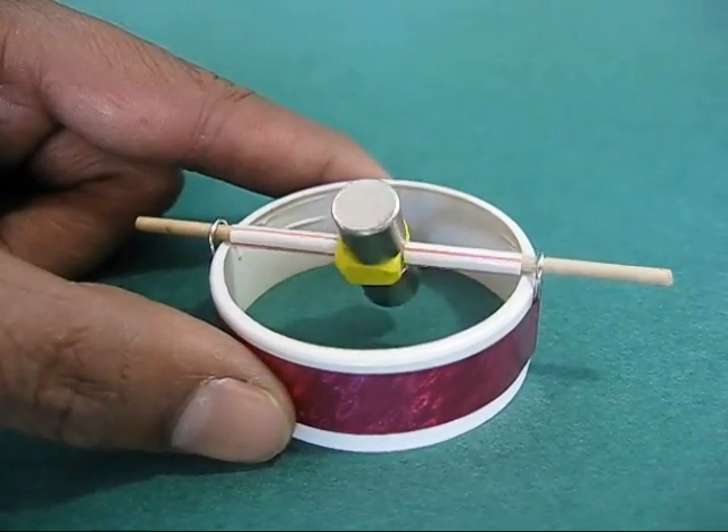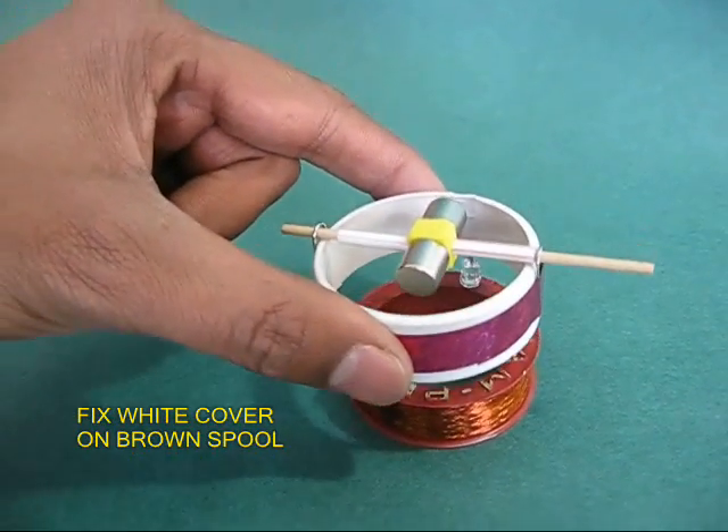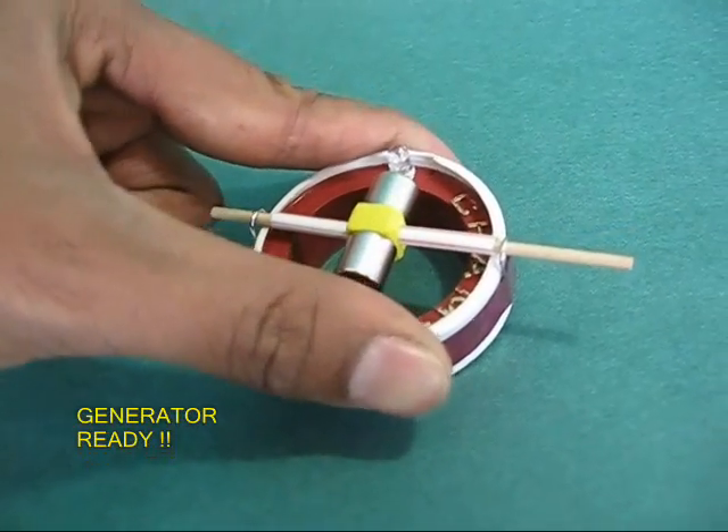This is part of your magnetic circuit. Now take the spool's white cover and put it on its brown spool. Put the magnetic part on the electrical part and this completes the generator.